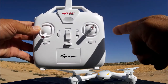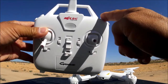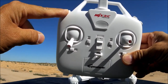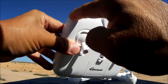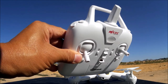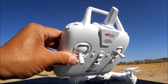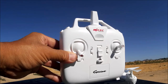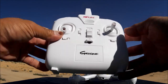One of these buttons is a non-marked button with no function. This one here is the flip button. This one is the speed changing button — Speed 1 and 2. And this button here: short pressing it turns the LED lights on and off. Long pressing it takes you into headless mode, and while in headless mode, if you press it again, it is the one key return. That's how it works with the MJX.